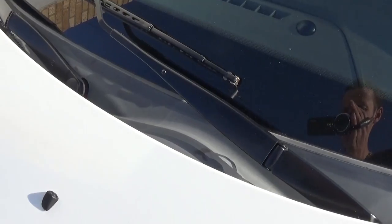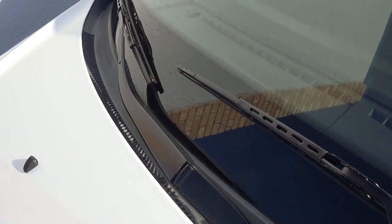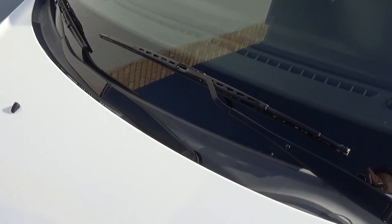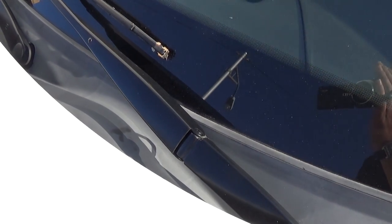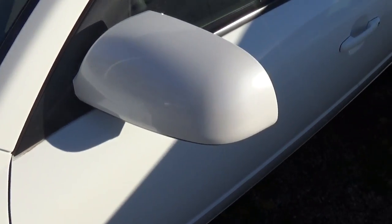This is the finished result — you can see right here how much better they look compared to what they used to be. They're not super shiny because using a clear coat out of a spray can gives that effect, which is great because the original wiper arms are not super shiny either. Thanks for watching, don't forget to subscribe, and see you next time.